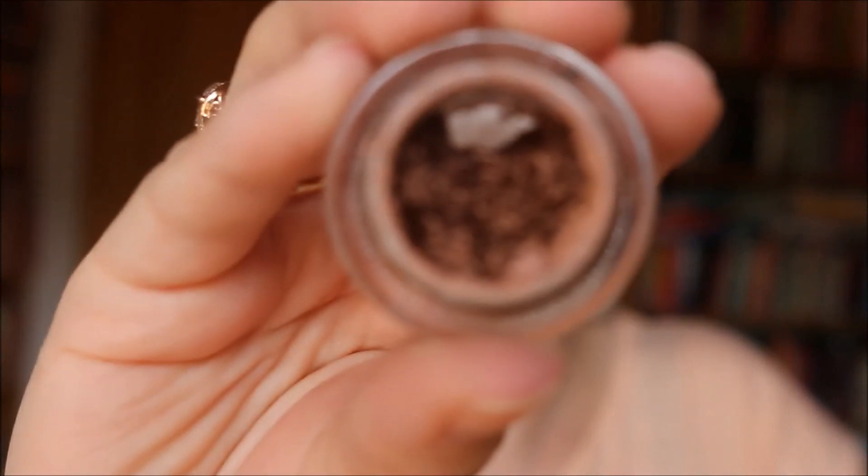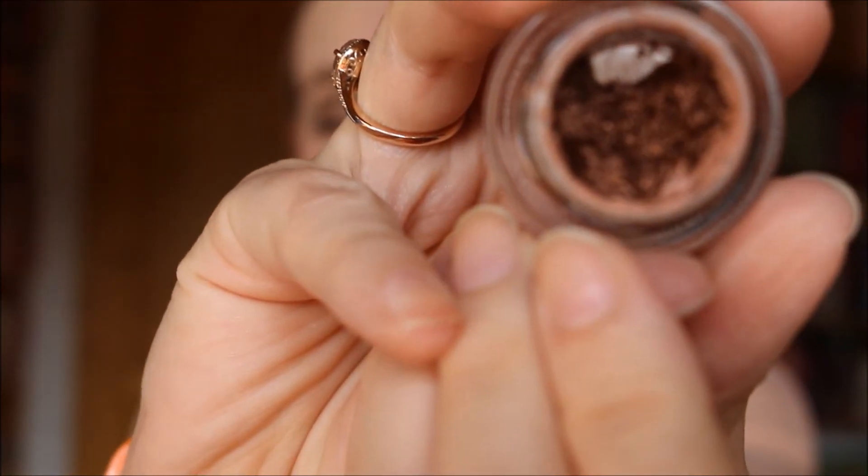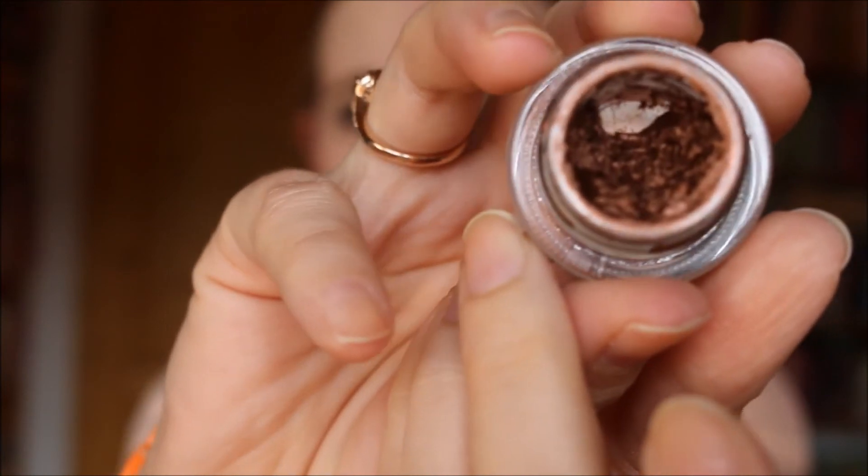For eyeliner I decided to go with the MAC Fluid Line in the shade Rich Ground, and I've made quite a bit of progress — there's a lot of pan showing at the bottom. Since I hit that pan I've moved on to one of the sides to keep working on it and making it bigger bit by bit. I'm a bit concerned that MAC is not cruelty-free, but I don't think this color is too unique so I'm pretty sure I can find a cruelty-free alternative after I've used this one up.